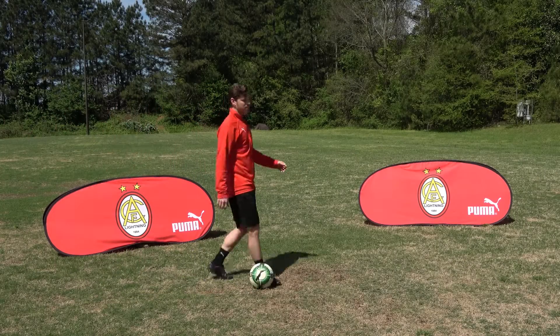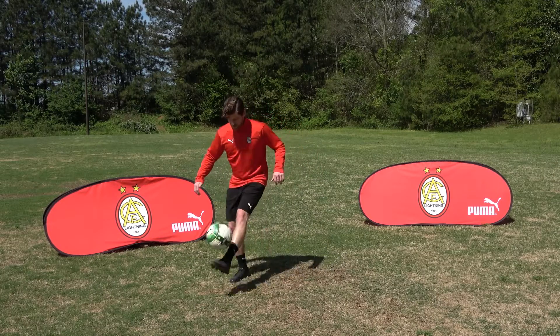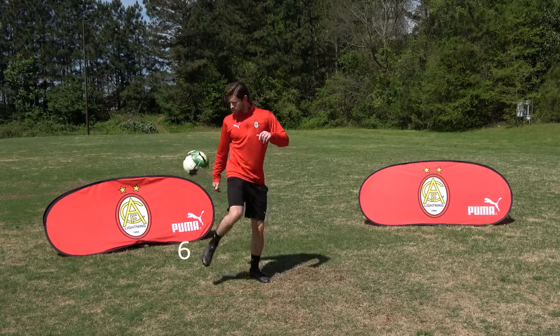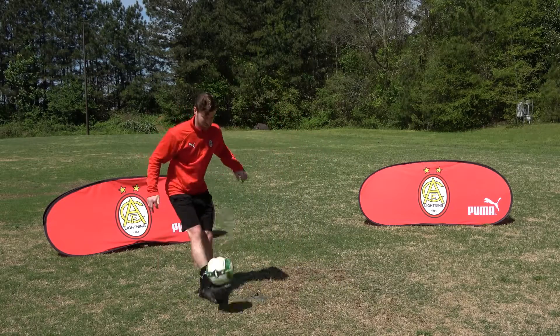The 14 points are all parts of the feet — you have your two laces, two insides, two outsides, two heels. After that, you would have the two thighs, two shoulders, head, and chest. All that encompasses 14 points.